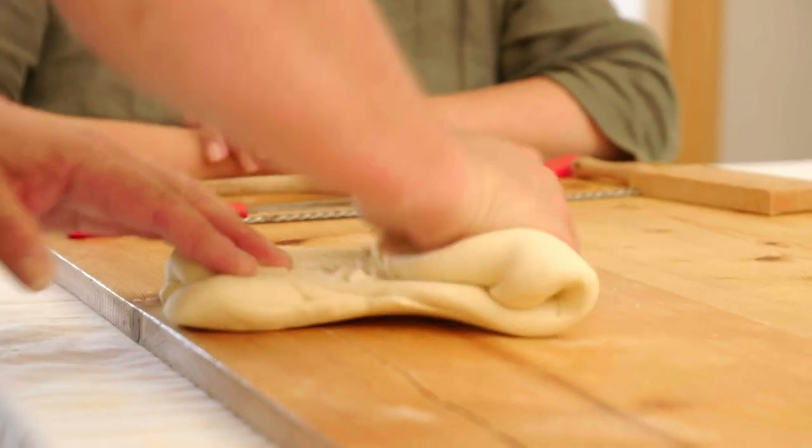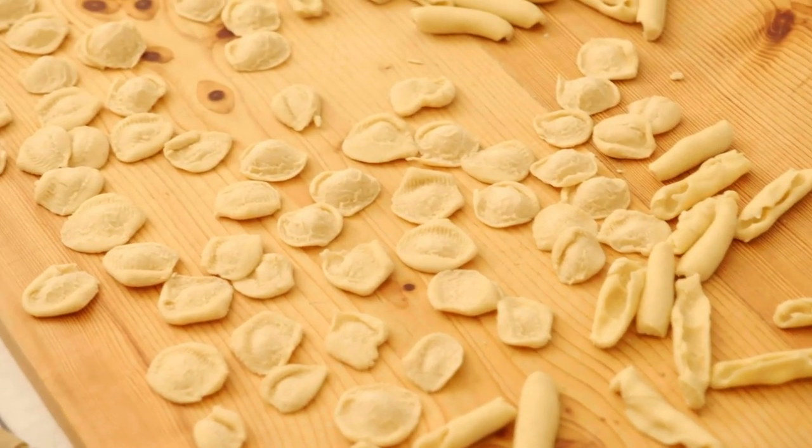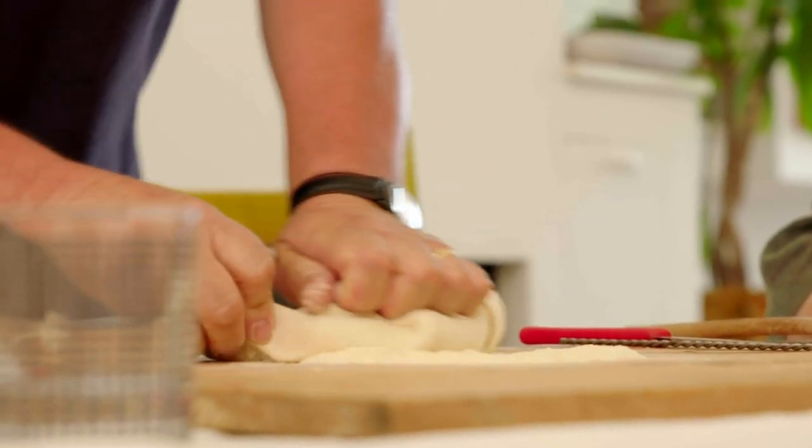Vito is also the person who first taught me how to make orecchiette, Puglia's main pasta shape. Although he taught me, I'm still not that great, so it is always good to learn again. Because we're making shapes which have to hold their shape really well, you tend to have a stiffer dough than you would if you were making something like lasagne or ravioli.